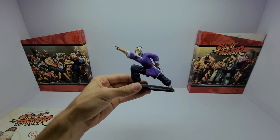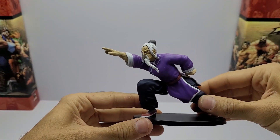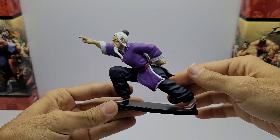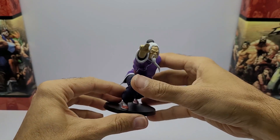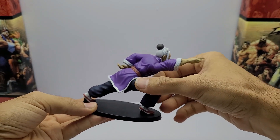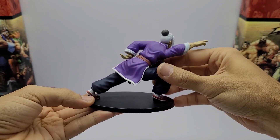Vamos acompanhar a figura. É uma pose bem clássica do Gen. Bem legal — a pose está legal. O rosto está muito bem feito. A roupa dele está muito bem feita, os detalhes. Esse aqui está bem caprichado, hein pessoal? A sapatilha dele está bem pintada.